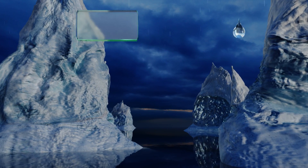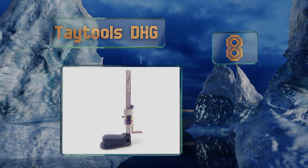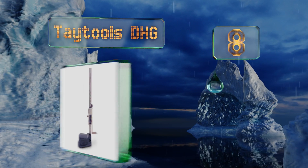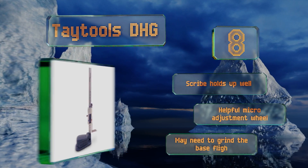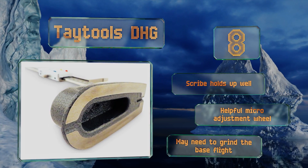Starting off our list at number eight, it may not be quite as accurate as some of the more expensive models, but the wallet-friendly Tato's DHG is a good option for those who need to save a little cash and work on projects that can be slightly off the mark by a few thousandths of an inch. The scribe holds up well and it has a helpful micro adjustment wheel, however you may need to grind the base flat.